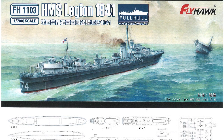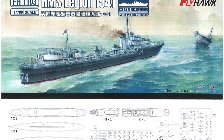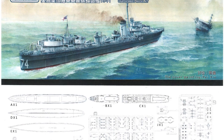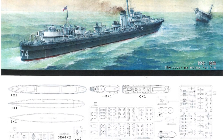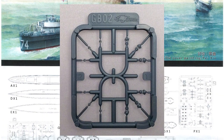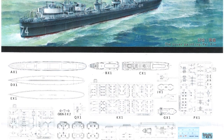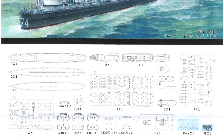Looking at the history of the L-Class in kit form, it's pretty sparse - in fact nothing in plastic as far as I can find. All I can find is a White Ensign Models 1/700 HMS Laforey and a couple of other kits in 1/350 and 1/200 scale, all in resin. So I'm thinking this is the first time anybody's done an L-Class in plastic. If you want a highly detailed L-Class in 1/700, your wish has come true. You can now build at least the four anti-aircraft destroyer versions.